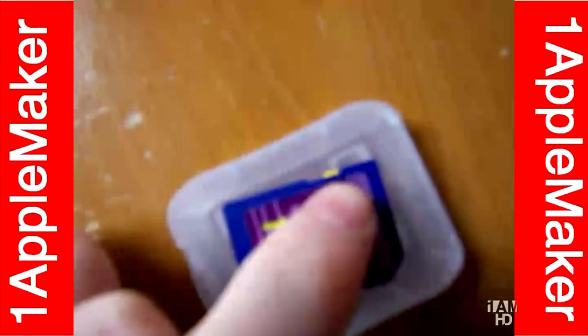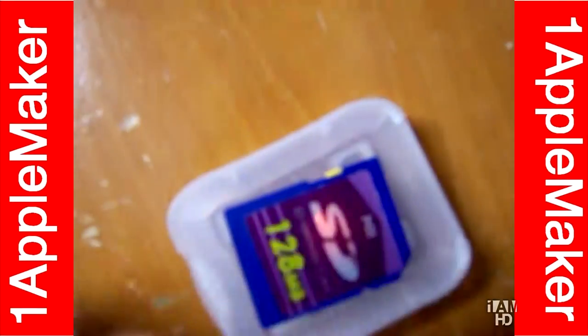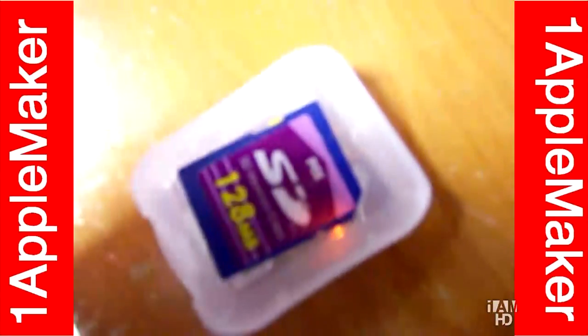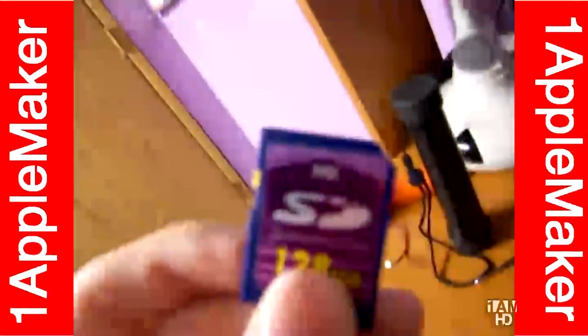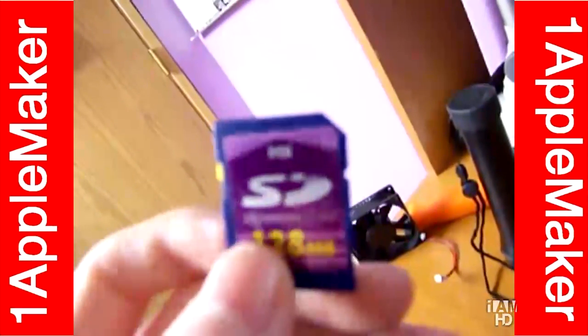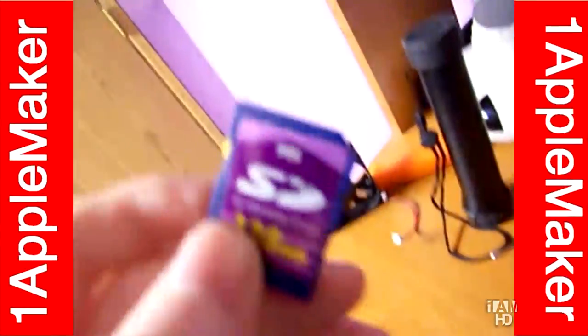This little yellow thing tells the computer whether it's write-protected or whether it's not write-protected. Right now it's not locked, meaning it's not write-protected. Anybody can do whatever they want.